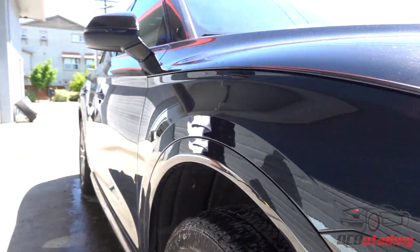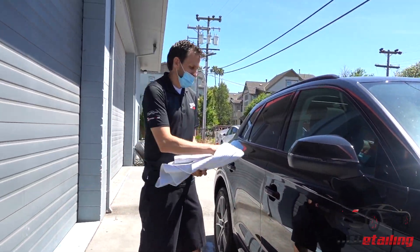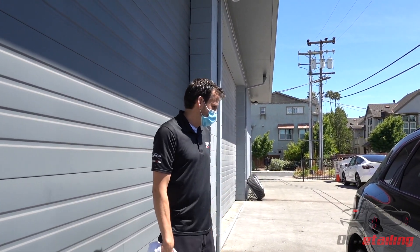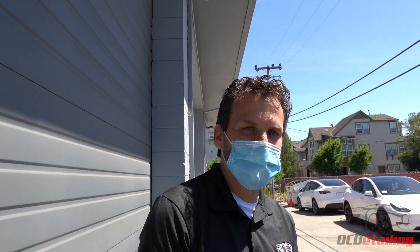And tada — paint was removed! That took all of five minutes and the whole side of the car is really shiny. Thanks for watching, I'm Joe with OC Detailing — please subscribe for more videos.